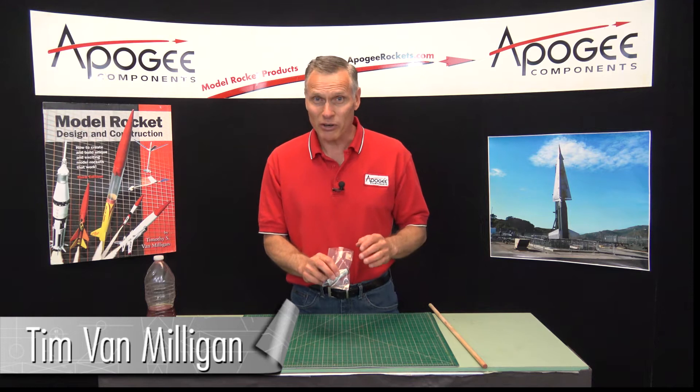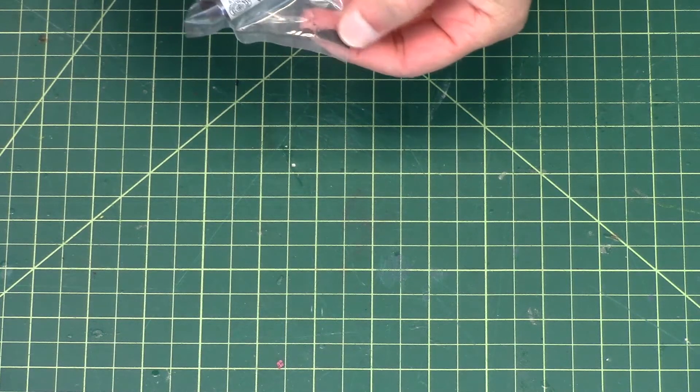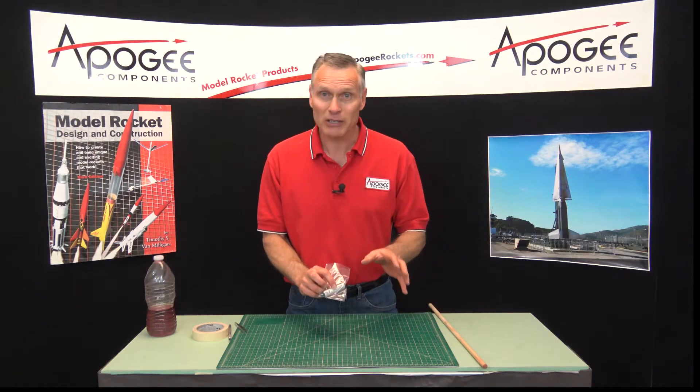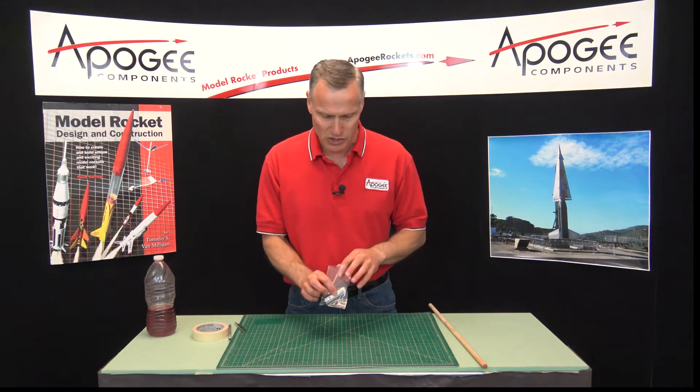A common occurrence is that you buy a rocket motor and notice in the package there's some black powder in the bottom. Don't panic. This is typically normal. It's because of the way that the rocket motors are packaged.